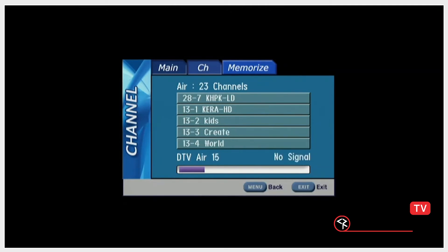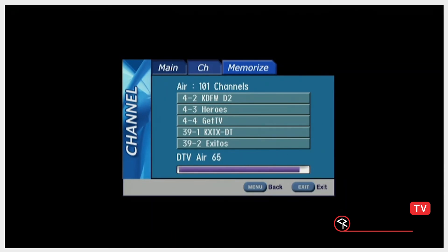The scan may take a few moments. For Off Air, the scan goes up to channel 69. When the scan is complete, the tuner will tune to the first channel in the channel list.